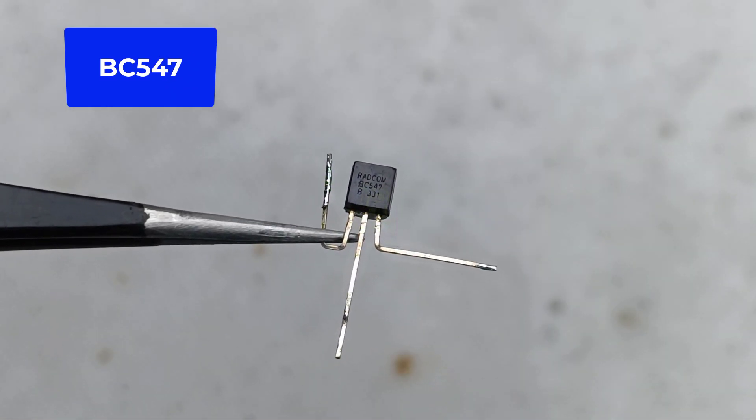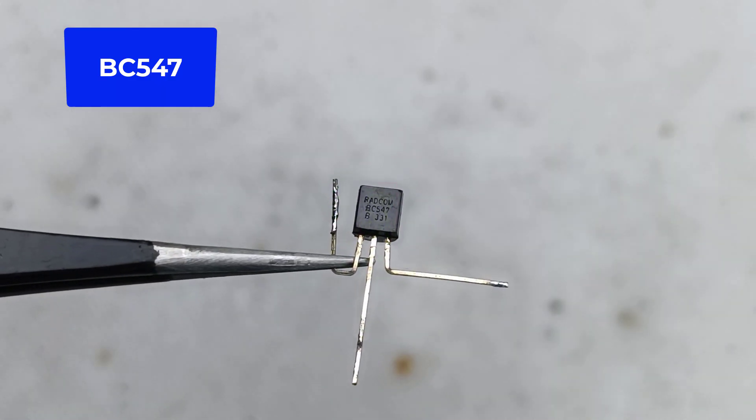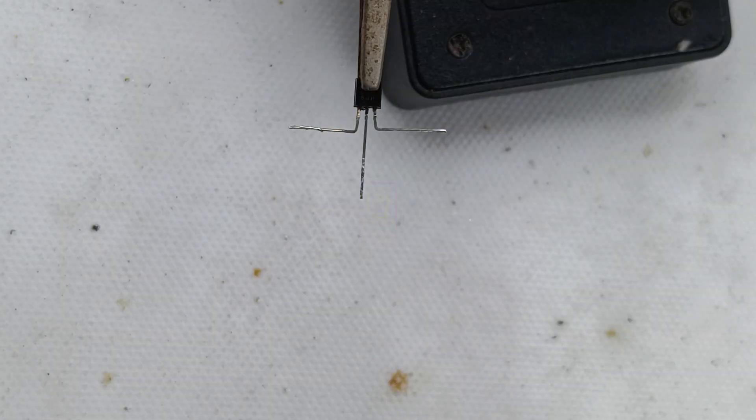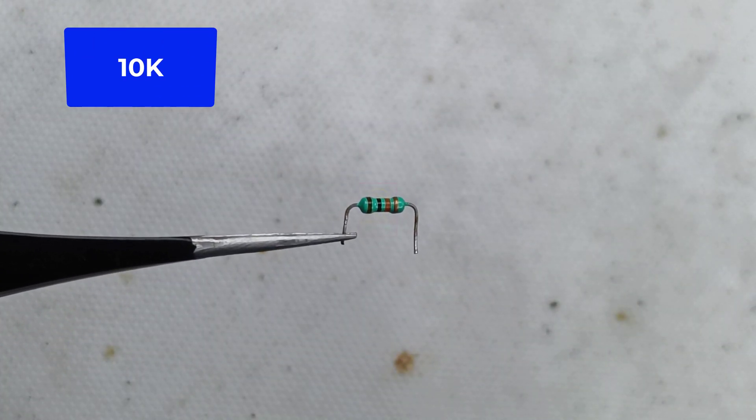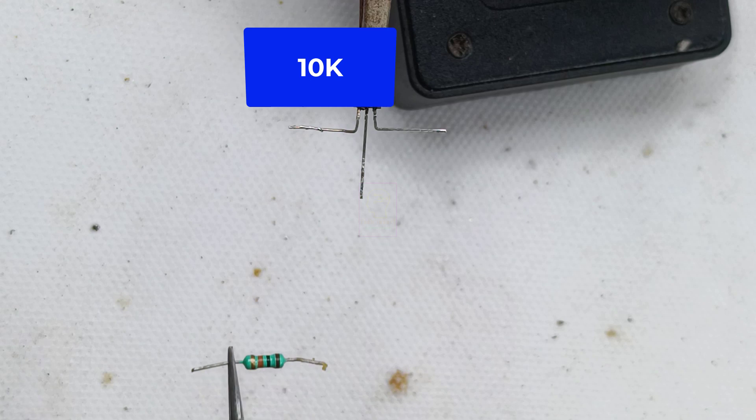There are only three components for this circuit: a BC547 transistor, a 10k resistor, and a 3 volt buzzer. All things are cheaply available in the local market.